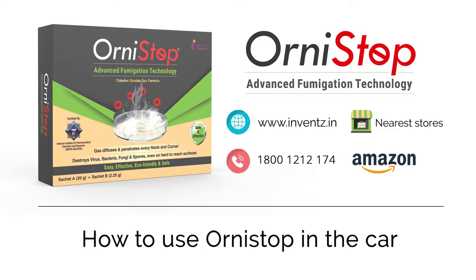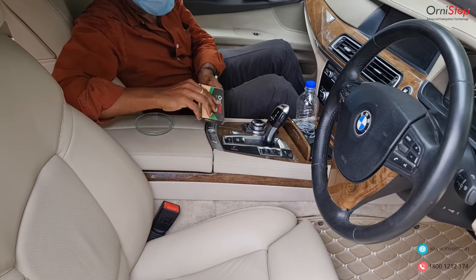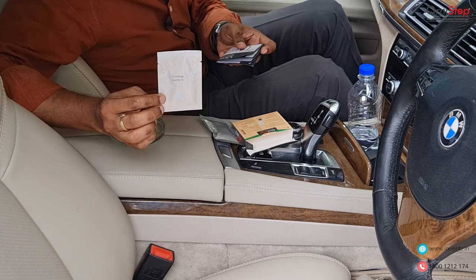Now let's see how we can use Orny Stop in cars. Take a glass bowl and a pack of Orny Stop. Add 20 milliliters of water in the glass bowl, and empty Sachet A and Sachet B into the water-containing glass bowl. Close the windows of the car.